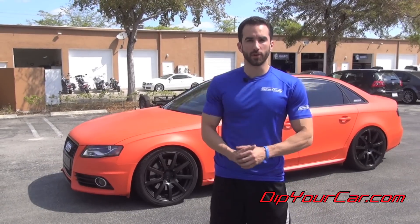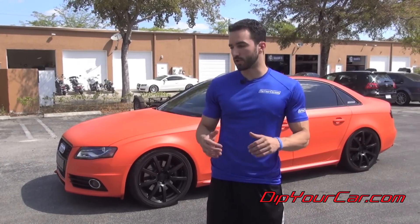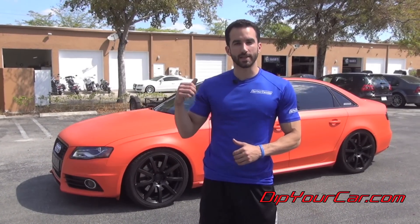Guys, this is it. This is that new Dip Your Car exclusive color, Koi Orange. You can see it's a very unique color — it's got its own kind of pop to it. We're very, very happy with the way that it came out. Now, this could be used as it is. You can glossify it, you can make it a satin color, and then obviously you can mix all sorts of different colors in it to make a custom color if you want.